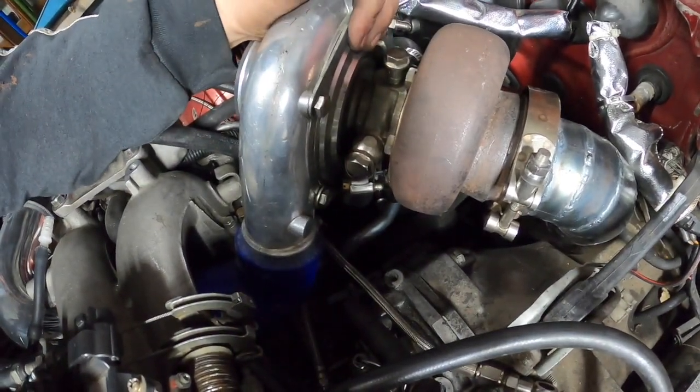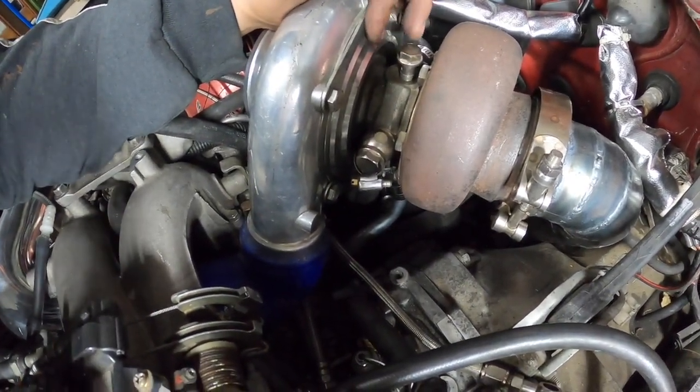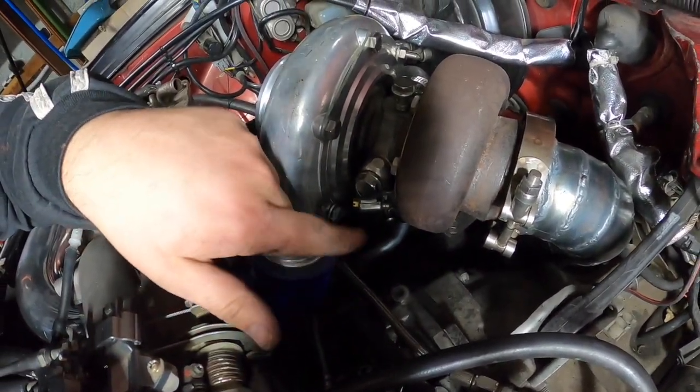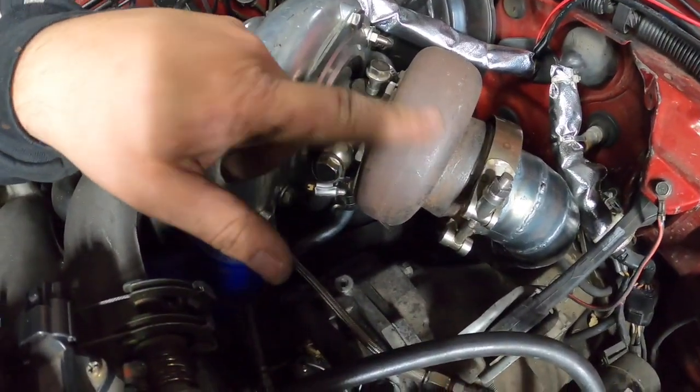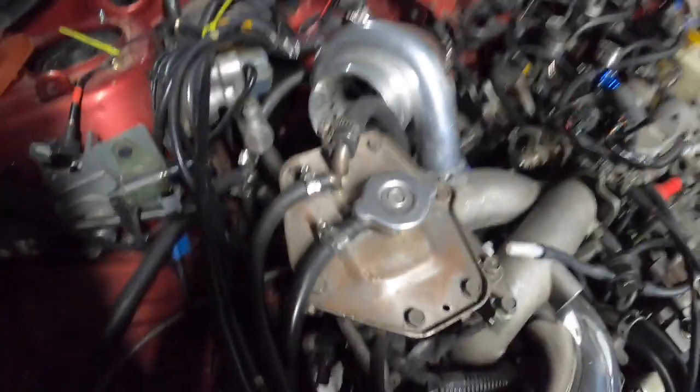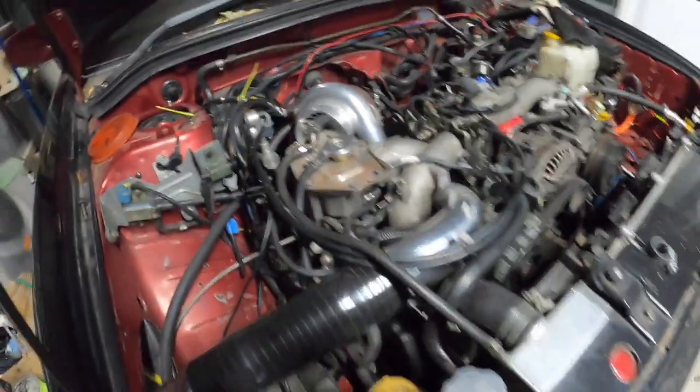What I actually need to do is test the steering clearance. The wheels aren't far enough off the ground to actually test it but it comes very close.